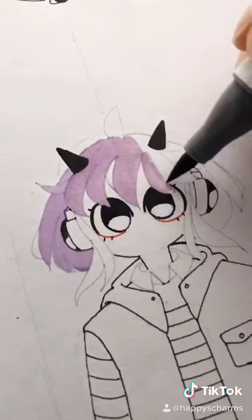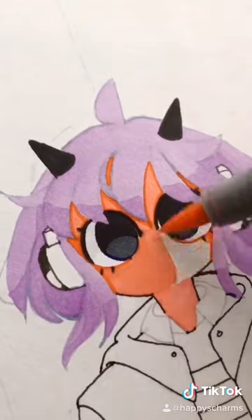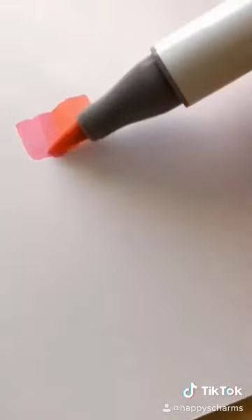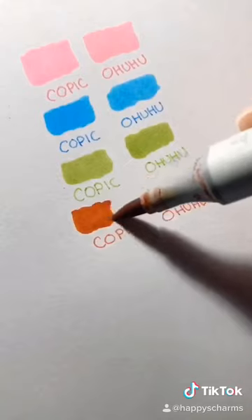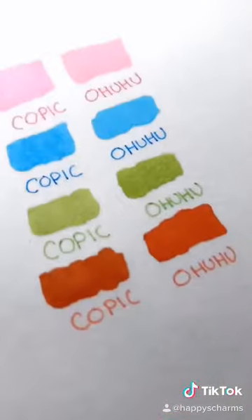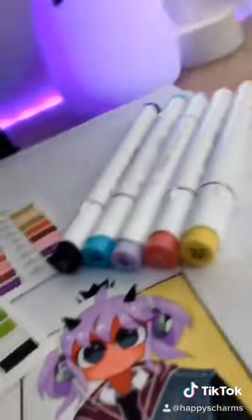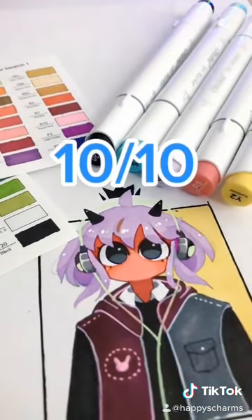These draw pretty smooth with no streaks, and they blend really well into one another. These are easily comparable to Copic markers — they are almost identical in quality. The biggest difference is the price. For the price I got the 48 of these, I could have only gotten 3 or 4 Copic markers. They come with reversible tips that you can just flip over if you ever need to replace one. I think that these are amazing for the price, quality, and variety of colors. Overall, I give these markers a 10 out of 10.